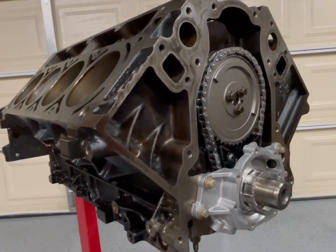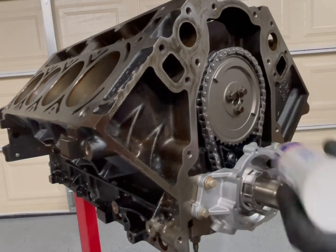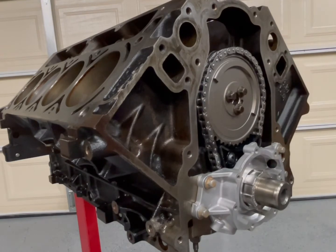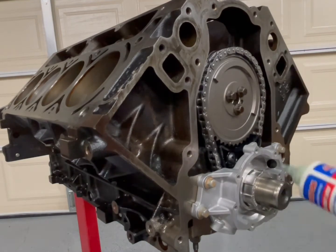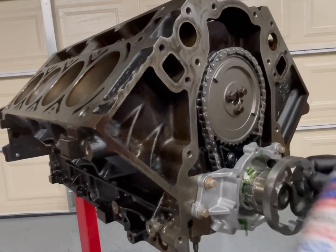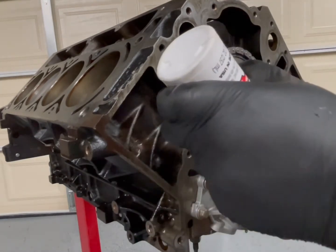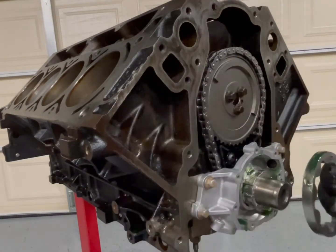I don't like doing anything dry, so I move my panels. I like a lot of assembly lube — nice and wet.